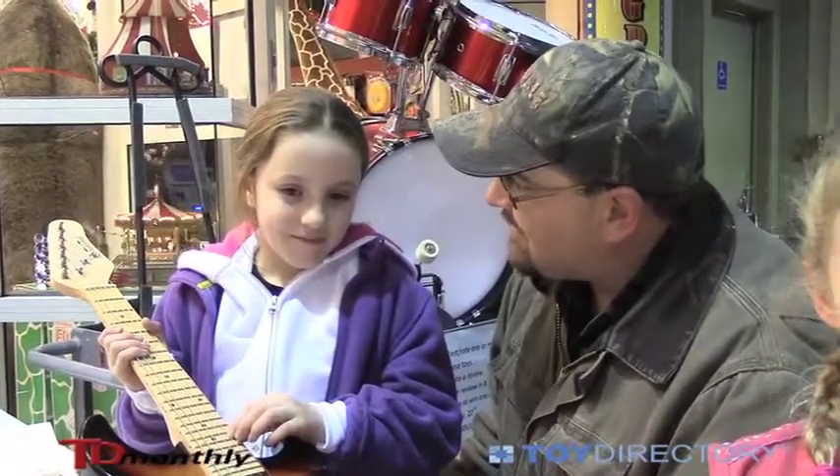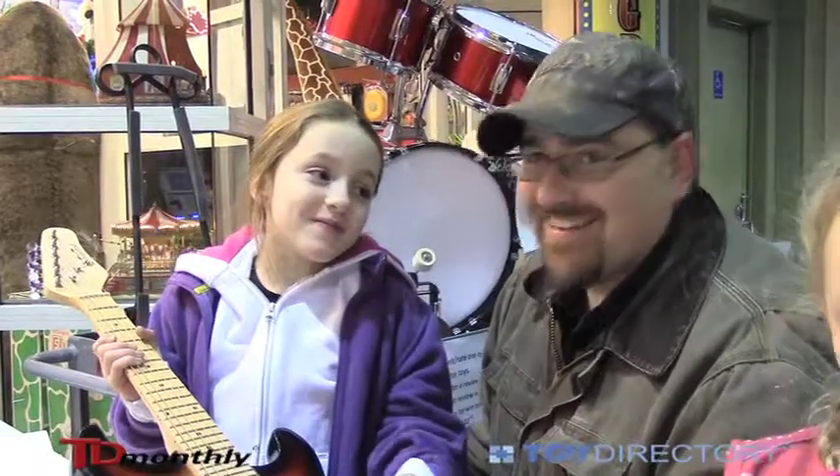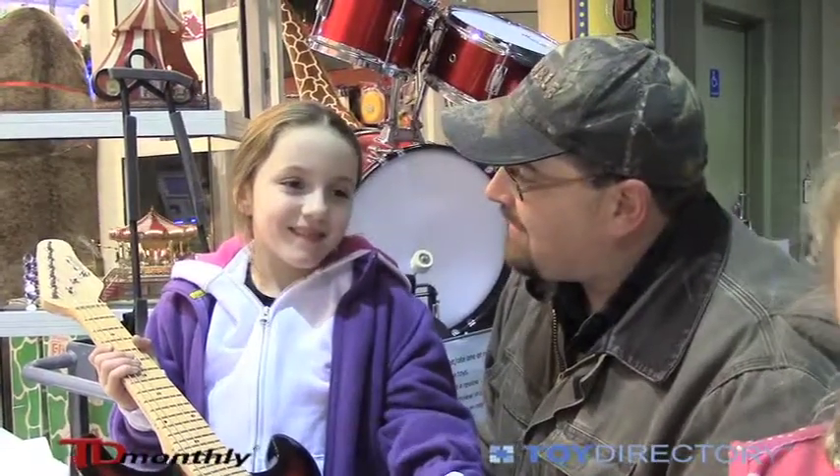Can you make a song? You could if you had this guitar, couldn't you? Yeah. You can learn how to play it.